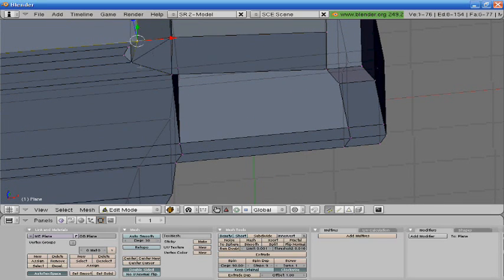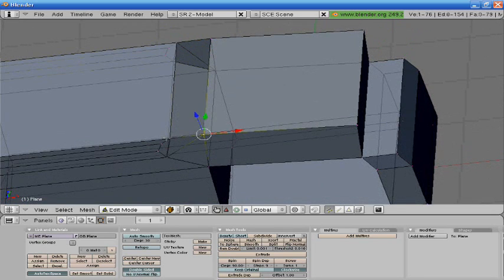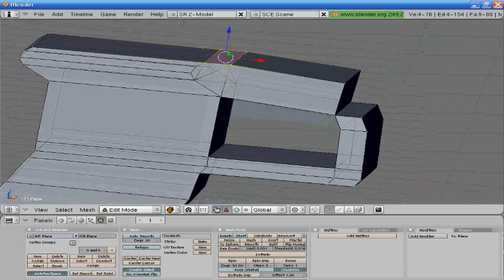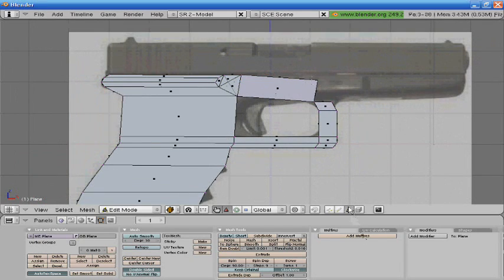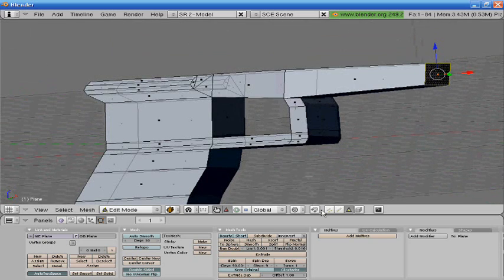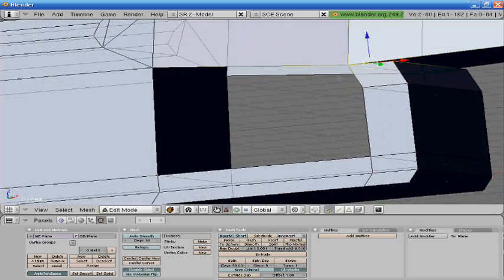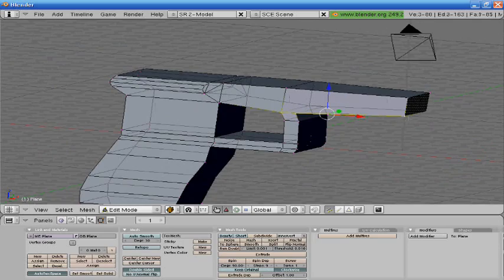Don't worry, I'm still here — I am still modeling, it's all about work. Hopefully you are modeling with me; that would make it a lot easier for you at least. Okay, now we're going to extrude here. This could be a basic gun, fairly basic at least.